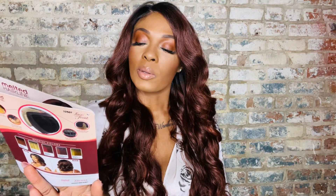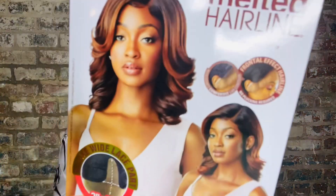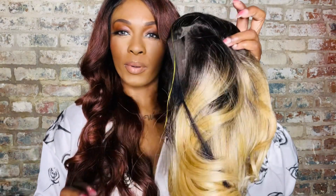Arlissa comes with a 2x5, which means you get 2 inches of lace going across and then a 5-inch wide lace part. It's heat safe up to 400 degrees. Okay, look at Arlissa — cute, cute, cute, cute, cute! This color I'm excited about because it just screams springtime, doesn't it?